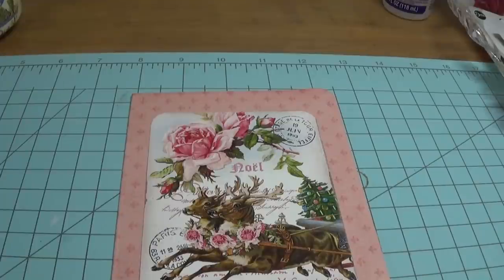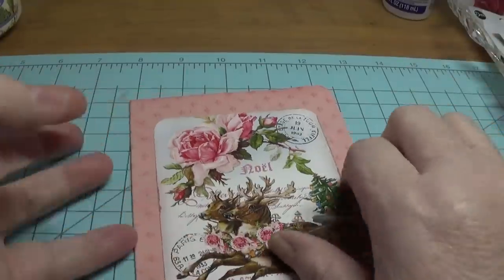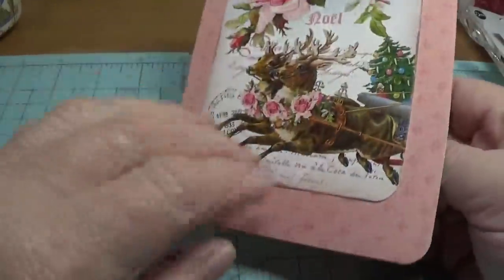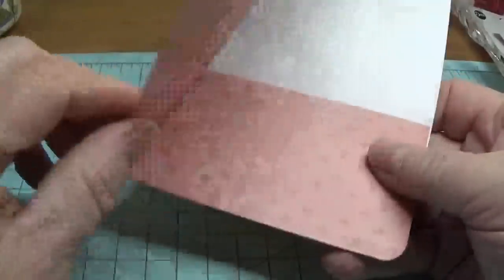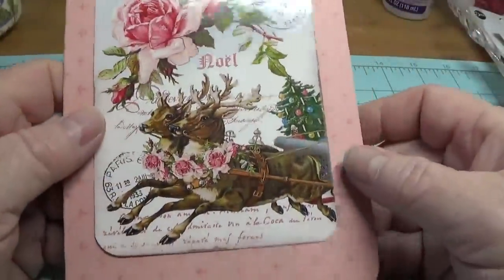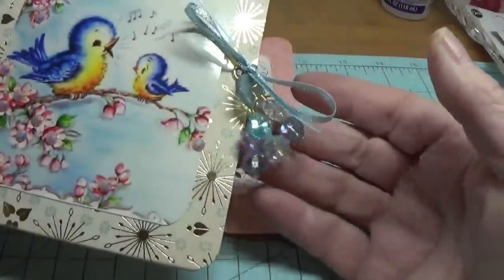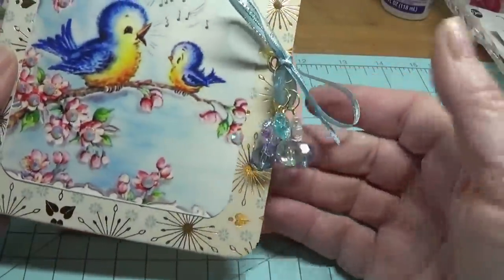You can make a lot of these little folders up ahead of time, along with the prints, and just put them all together. Then when it gets closer to the season, you'll have your little folders made and your little prints — you can just mix and match. You can even do your little charms ahead of time too.